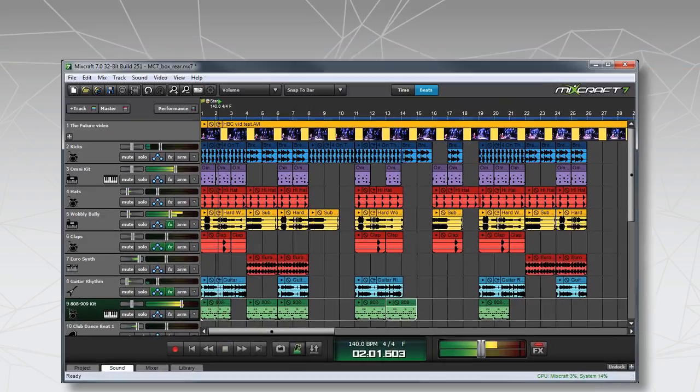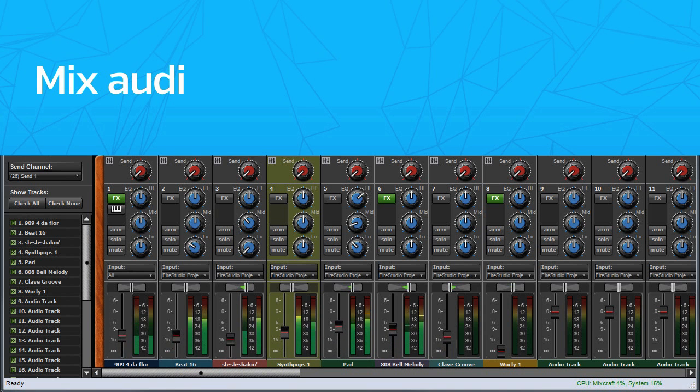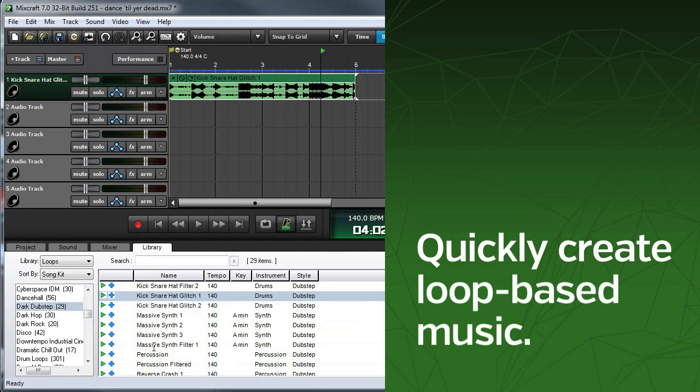What is MixCraft? MixCraft is a first-class music production package that's super easy to use. MixCraft lets you mix audio tracks, create and edit MIDI performances, and quickly create loop-based music.